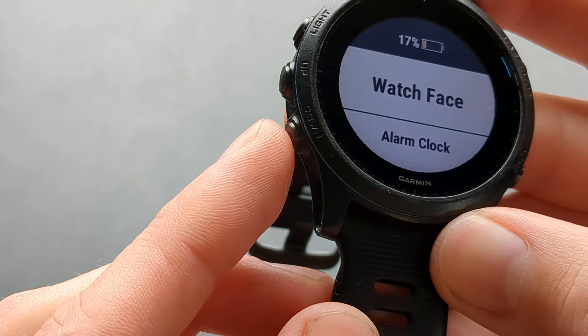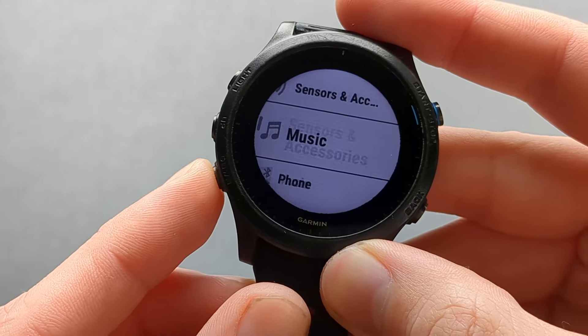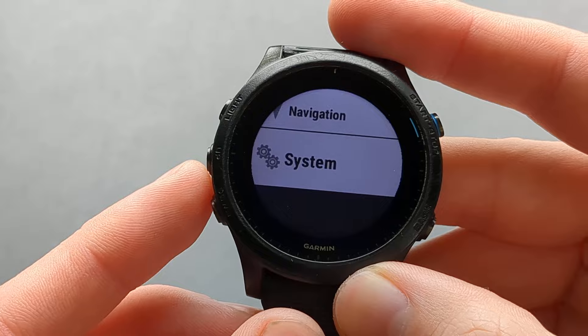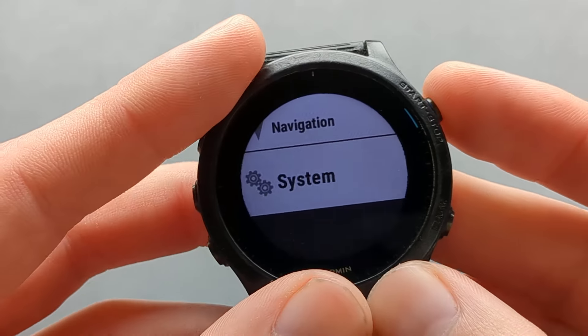Then using the lower button, scroll down — scroll pretty much all the way down — and land on System. Select System with the start button.